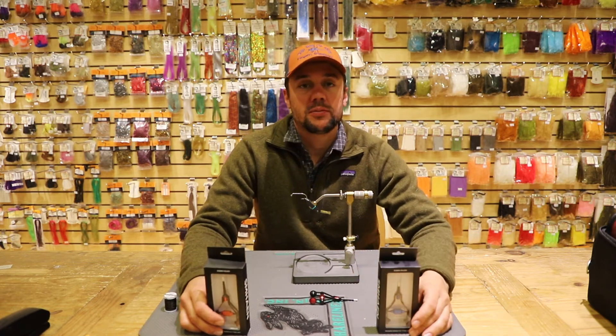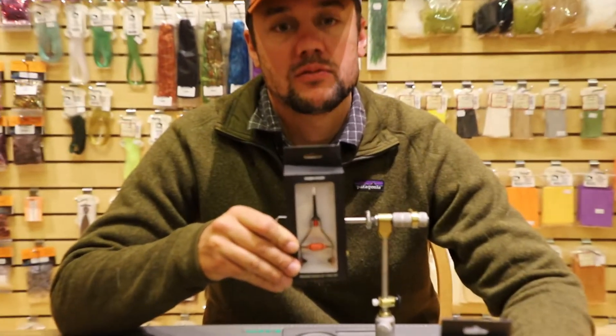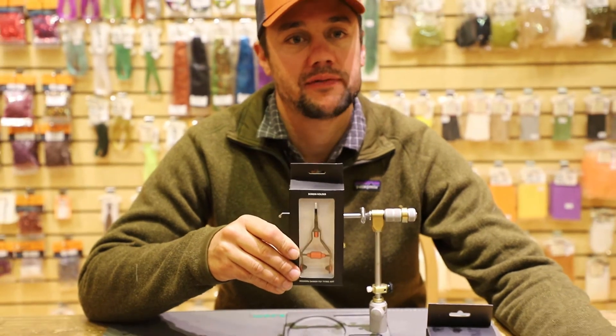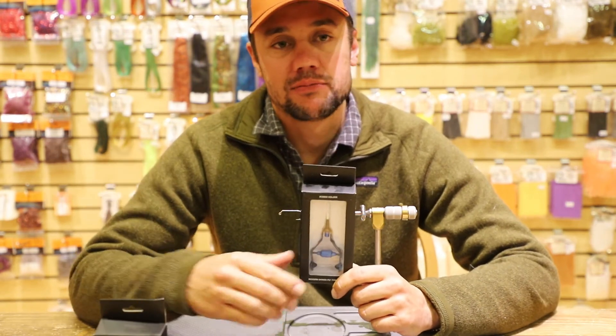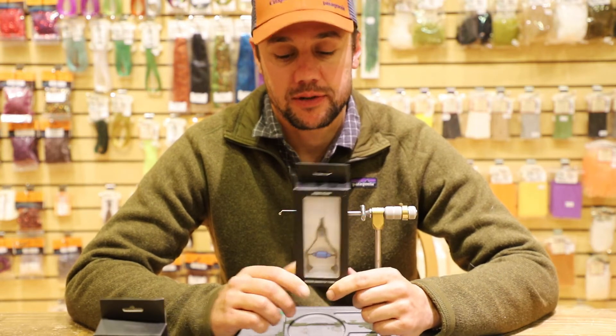I'll show you a couple of the bobbins here. We have the Schmon regular size bobbin, which is the bobbin you're going to use for all your bigger streamer hooks — your twos, your four aughts, your six aughts, any of that bigger stuff. And the Schmon midge, which is going to be used for the smaller nymphs, dry flies, and smaller streamers.